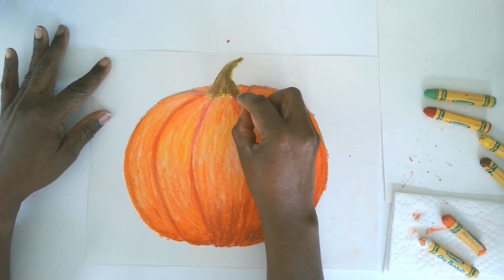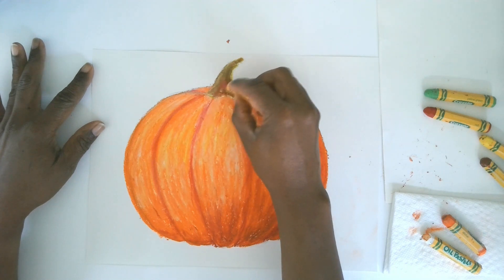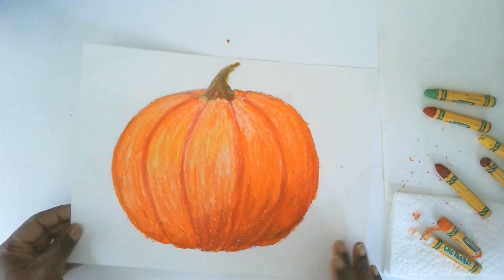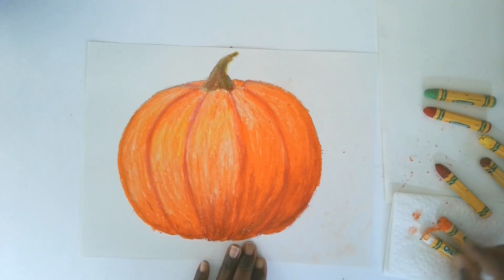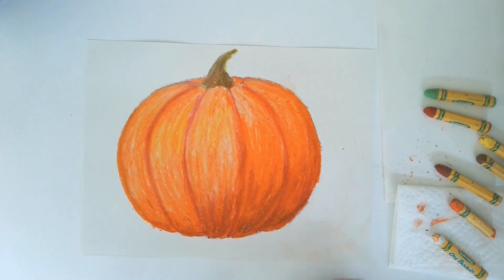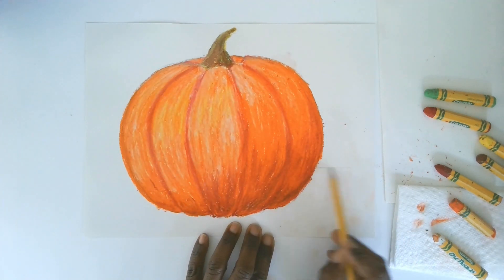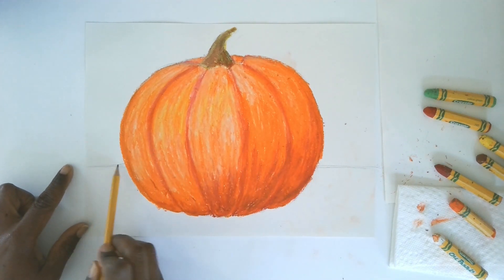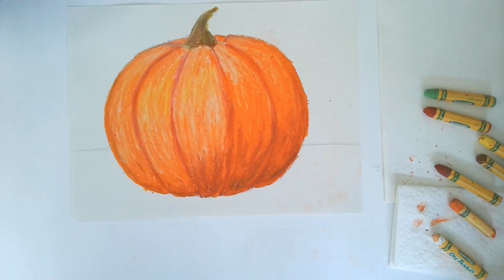Now it kind of looks like our pumpkin is floating in the air. What could we do to make it look like it's not just floating? We should put it on a table. This is called a table line. I'm going to use a pencil and draw a line on each side so the pumpkin is sitting down on a surface.